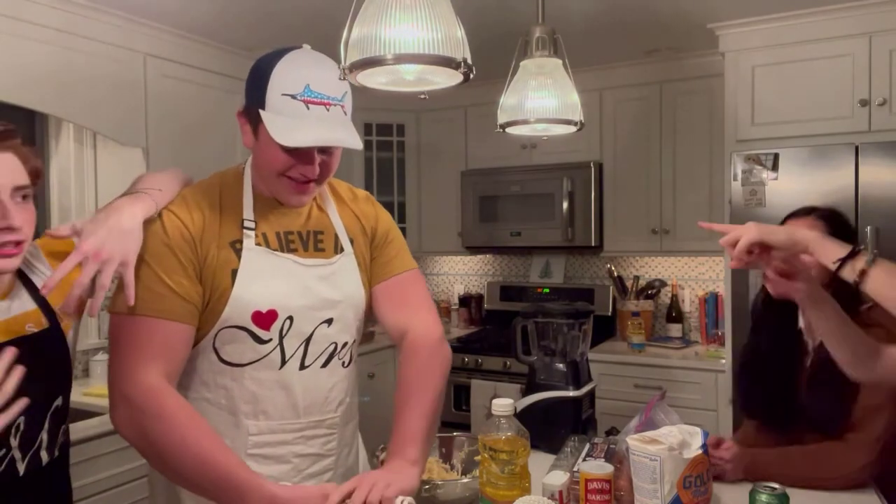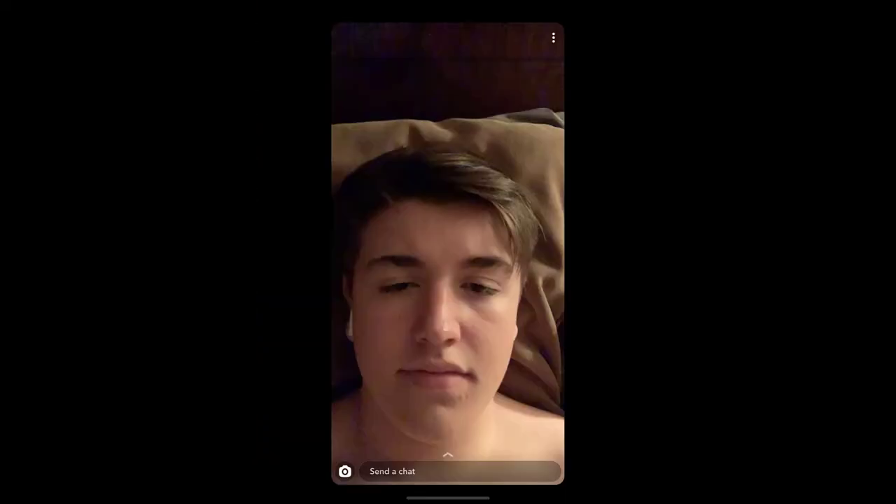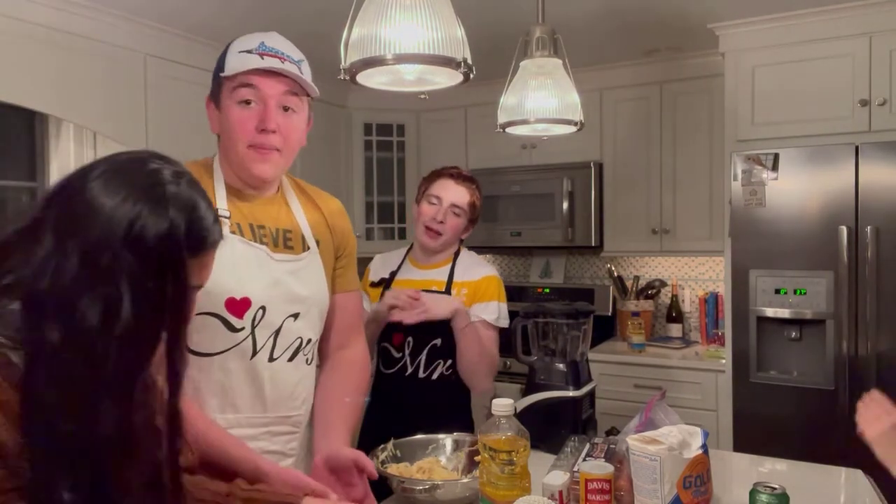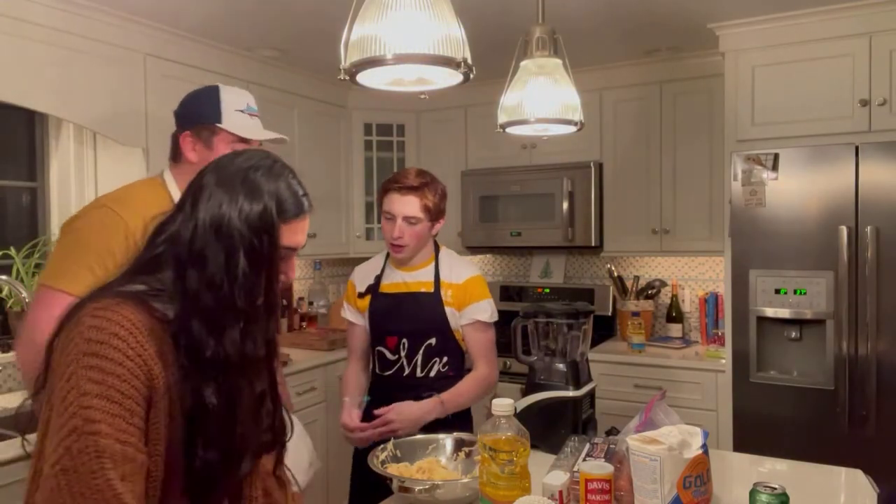Guys, Robert goes to the gym if you didn't know. I'll leave his Instagram linked in the description. Okay, we're back. Your potatoes can still be a little soggy — it's okay, they're going to get cooked anyway. You're fine.